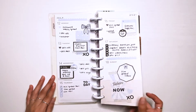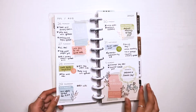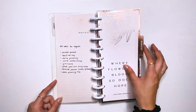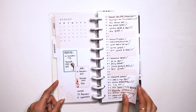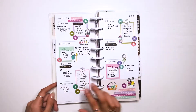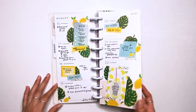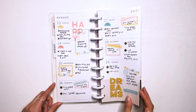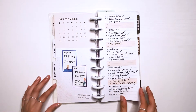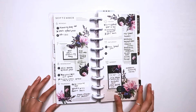The beginning spreads of this planner were test spreads because July had already passed, but I needed to get the hang of decorating the Skinny Classic. Starting in August I put more effort into my spreads. I really like decorating the Skinny Classic planner — it's super fun. These pages I would just use as notes pages, like to plan out all my videos.